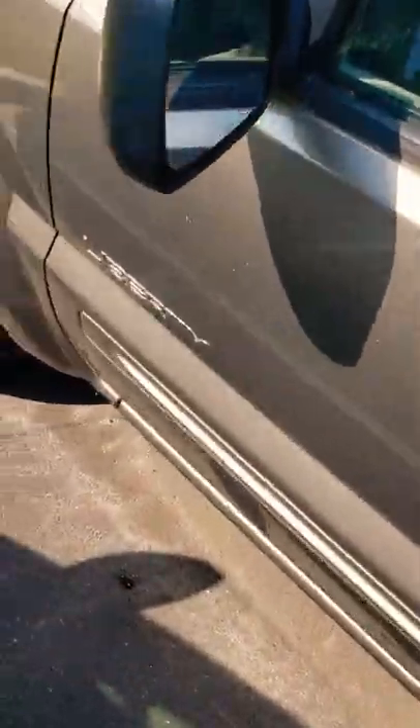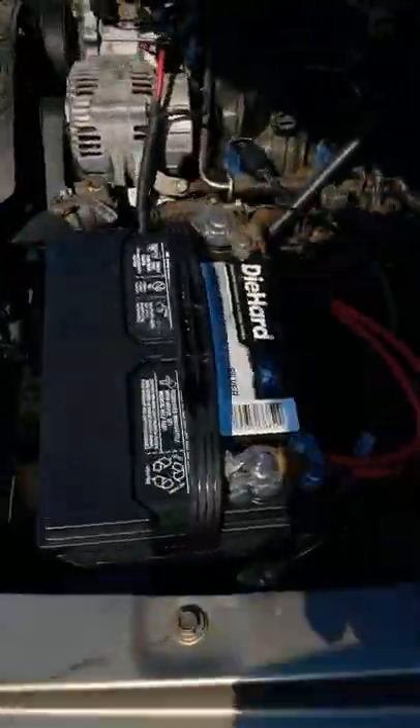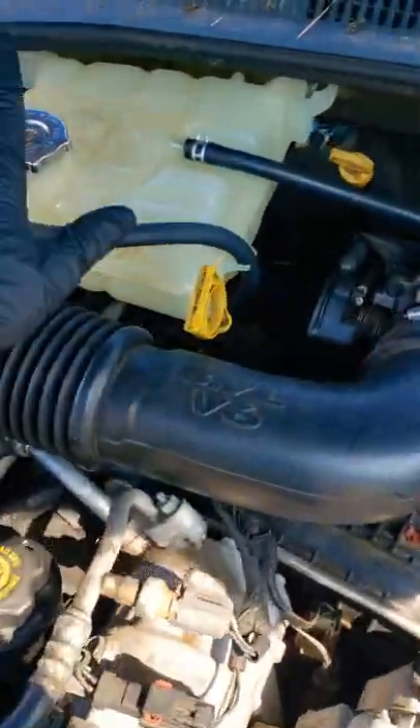Hey, short guys — y'all see that mileage? This is why you need to know when to quit on repairs. Some of you DIY guys, or even some of you shops, take a look at this.